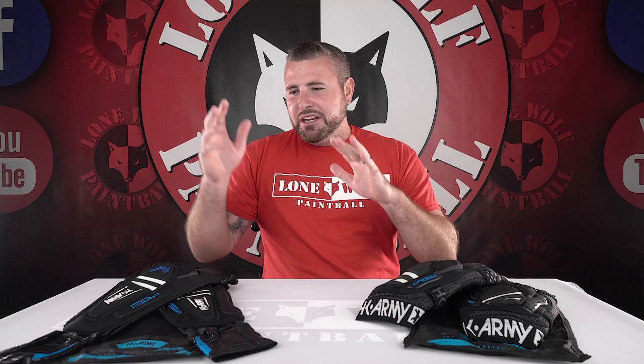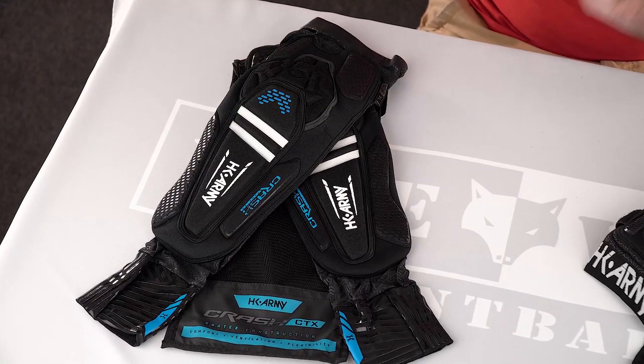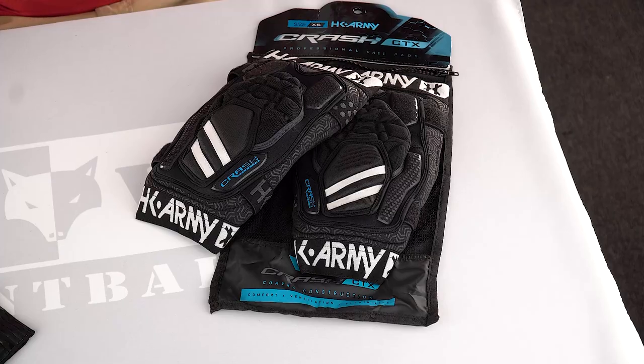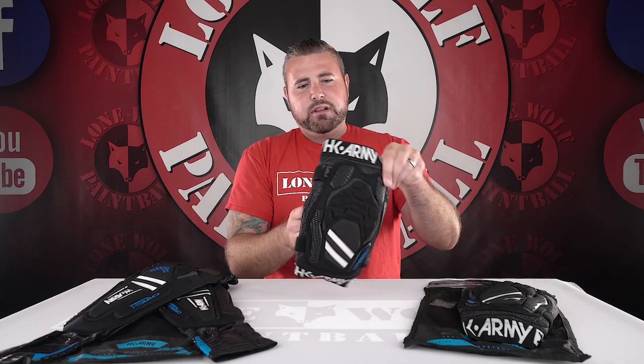So you guys have already seen the video I did covering the CTX arm pads — very, very nice — but now they're obviously available with knee pads. If you didn't see the CTX arm pad video, go back and watch that. I did a full review on all the new four-way stretch systems and all that stuff. But let's talk about the knee pads that were released.